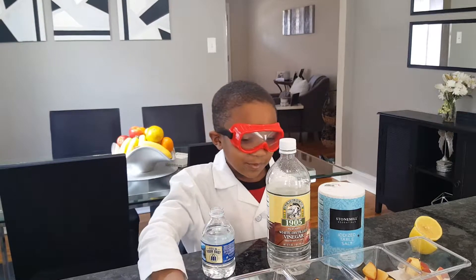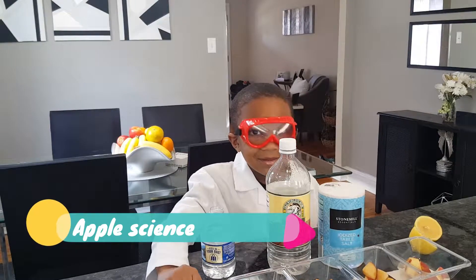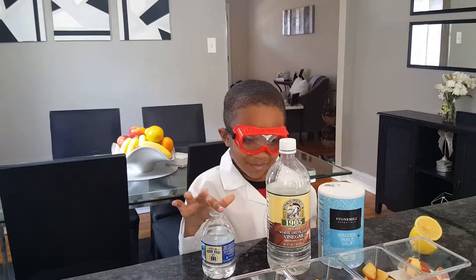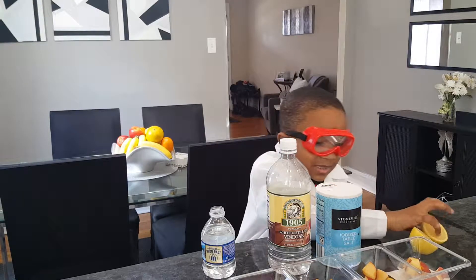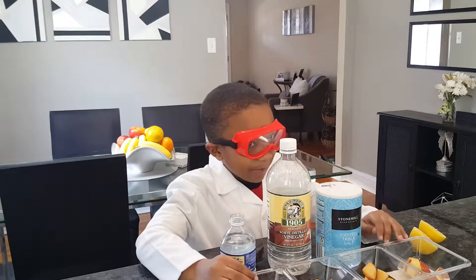So what are we doing today? We have apples in these buckets. And what's this? We have water, vinegar, and salt. And we have lemon. So we're going to see what happens — this is where we put this stuff in apples.